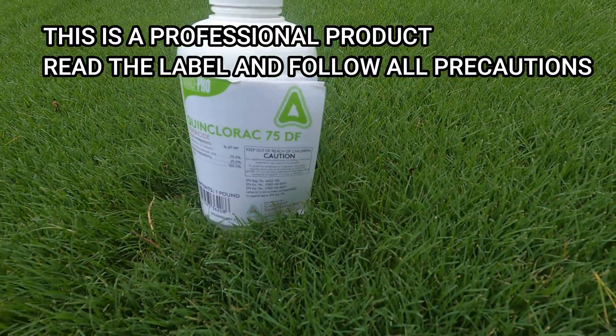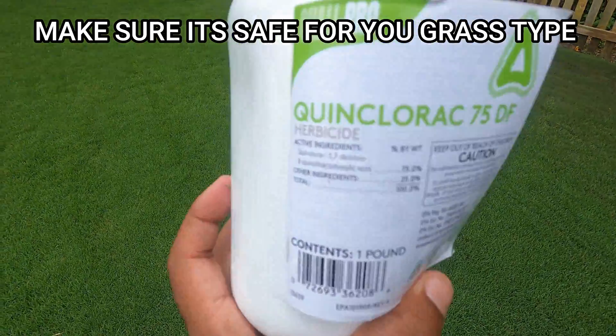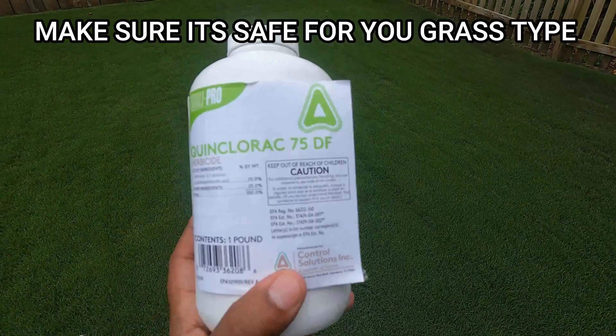I've been trying out one particular product and I'm impressed with the results. This product is called Quinclorac 75DF.